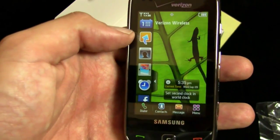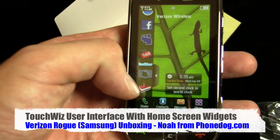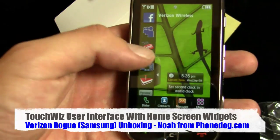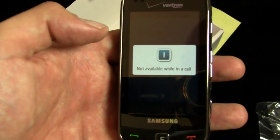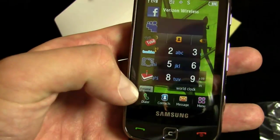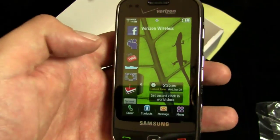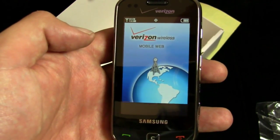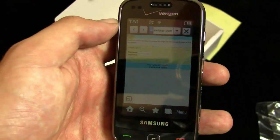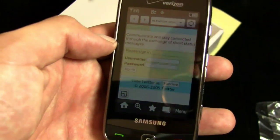So here's TouchWiz and you've got some widgets already in there — Facebook, MySpace, YouTube, Twitter, camera, and what I think is probably a birthday reminder widget. Let's just see what the Twitter widget does. Not available — I'm not in a call. That's very strange. But the Twitter widget just goes to the mobile Twitter site. It's not a Twitter app, it just goes to the mobile Twitter site. But that's okay.